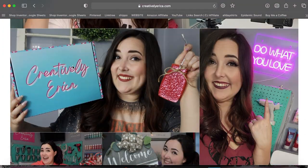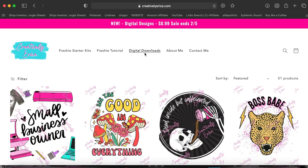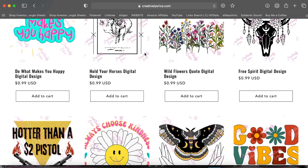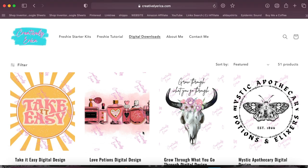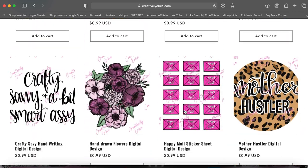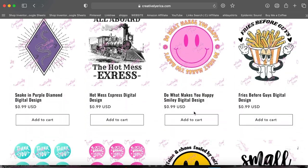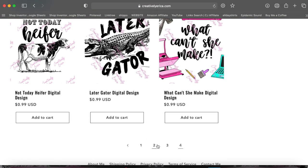So we are on my website, creativelyerica.com. This is where I sell all of my freshie starter kits and now my digital designs. You'll notice at the top there are tabs — if you are looking for the digital downloads, you just click that one, and this is where all of my designs are available. I've already picked out some designs for these round car freshies, but I just wanted to quickly show you all the different designs I have. I also want you to notice that I'm going to be using some designs that aren't round. I started out with 51 designs, and I'm going to be posting new designs every week, so be sure to check back weekly.